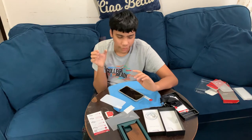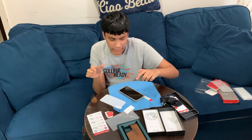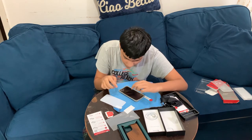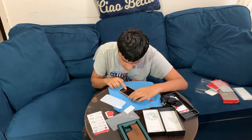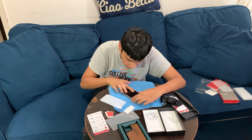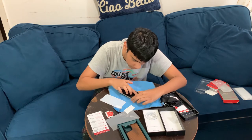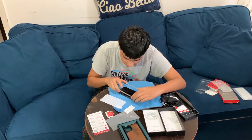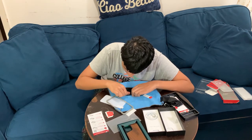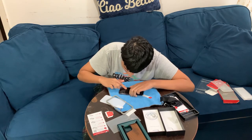We just took off the protective piece from the screen protector. Now we're going to put it on — there's a little template that guides the screen protector into place. I'm just going to drop it in there, pull it down from the tab, and apply pressure so it sticks all over.